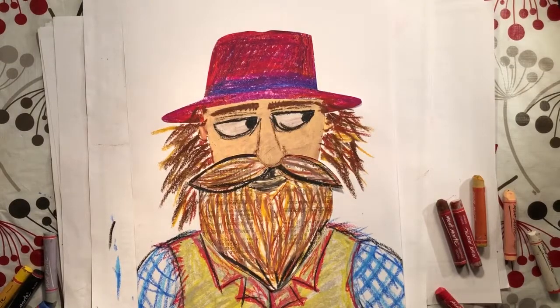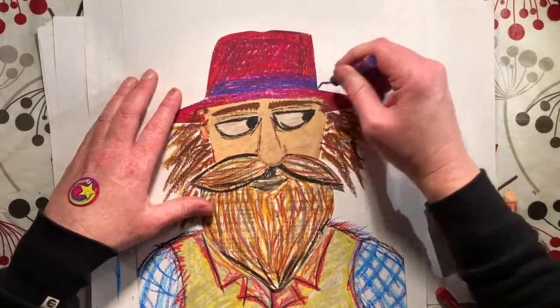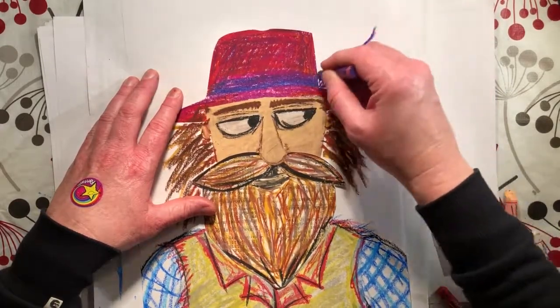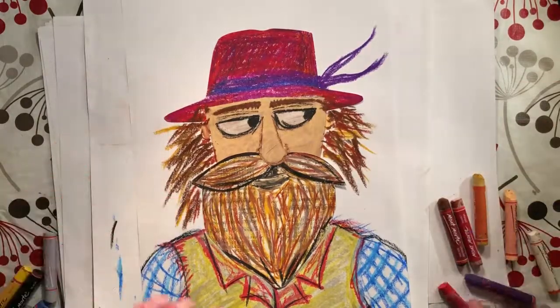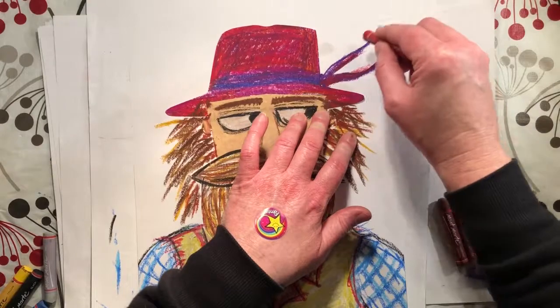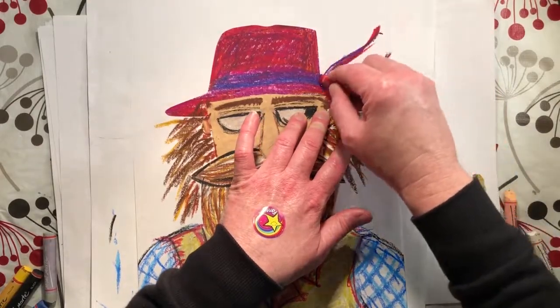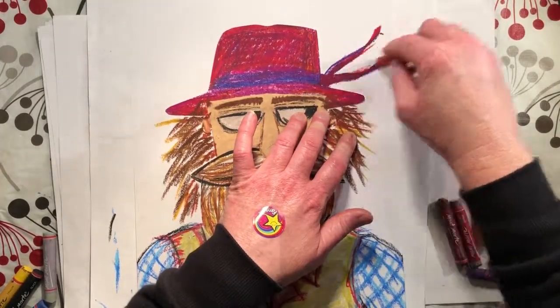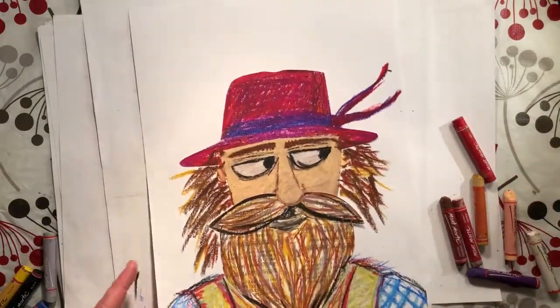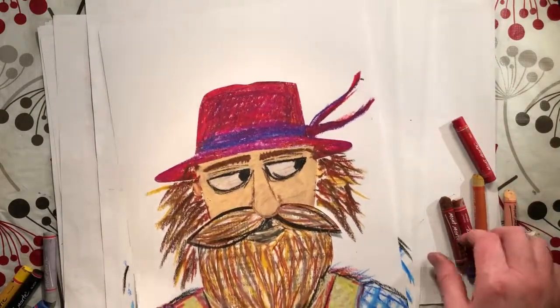One thing I forgot to tell you was to put a ribbon on his hat, because he was a member of the Ribbon Gang after all — that's what they did, they put a ribbon on their hat to show that they were members of the Ribbon Gang. So just give him a bit of a ribbon like that.